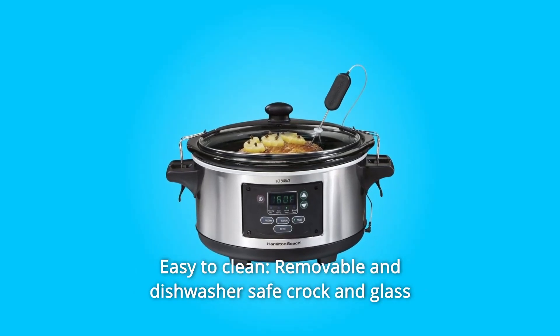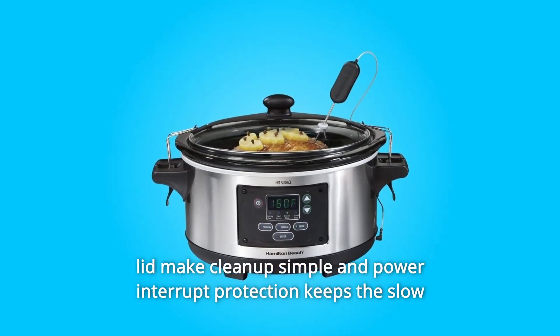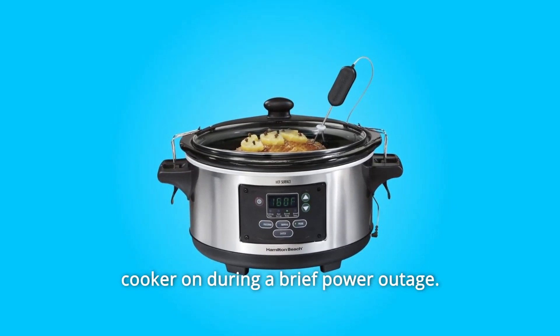Number 8: Easy to Clean. The removable, dishwasher-safe crock and glass lid make cleanup simple. Power interrupt protection also keeps the slow cooker on during a brief power outage.